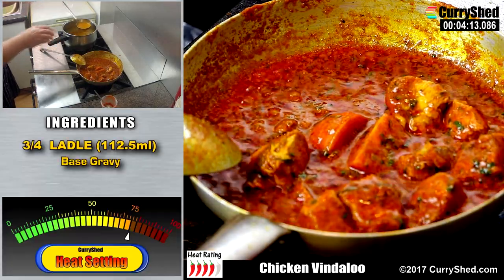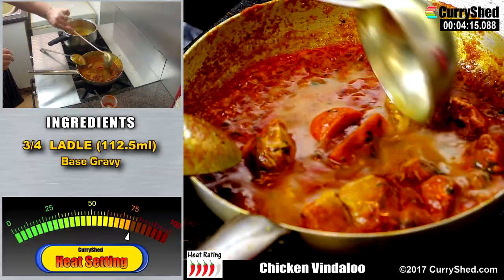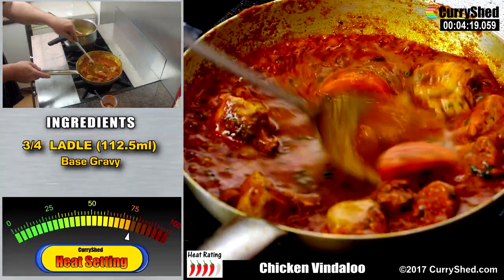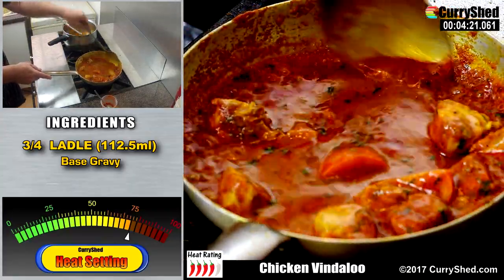So we are now ready to add a further three-quarter ladle of base gravy and gently stir it in. Try not to break up the pieces of chicken, which are now getting very tender.